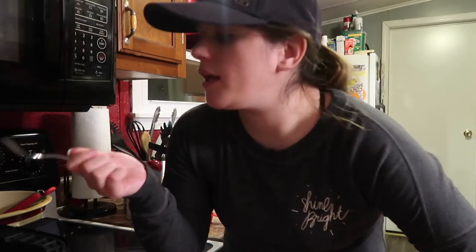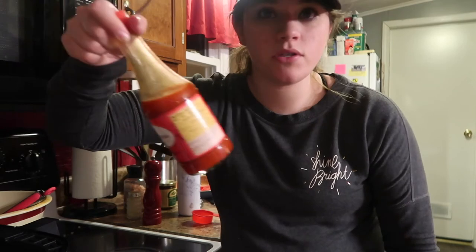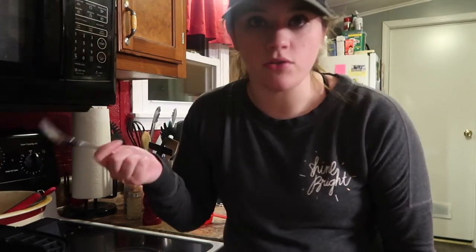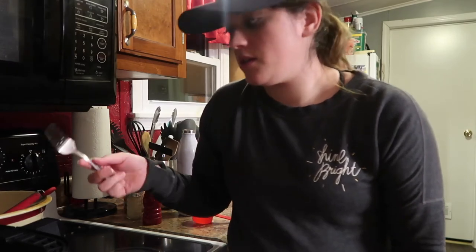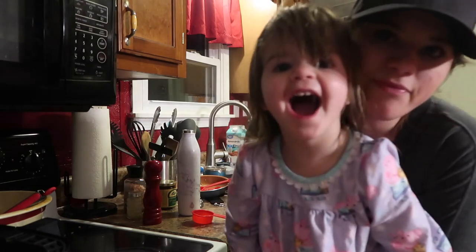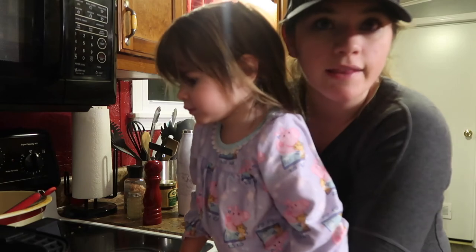I'm going to cook the rest of the chicken and then we'll be done. It's really good, and I usually add extra buffalo sauce if I want it on my salad or just want extra sauce on the meat. That's how I make buffalo chicken in the air fryer — hope you guys enjoyed this video and we'll see you next time!